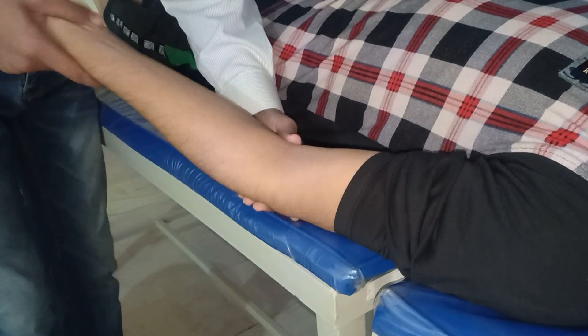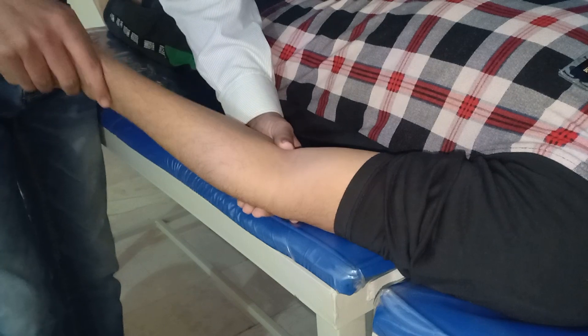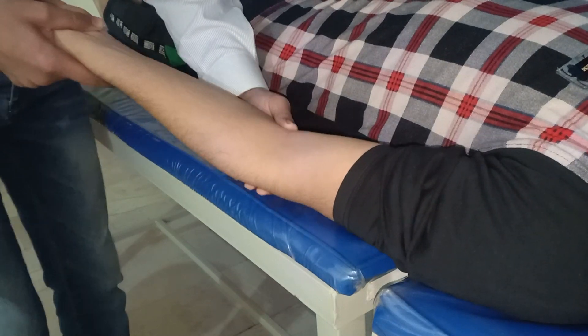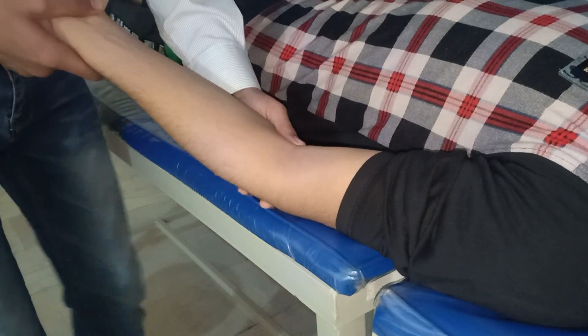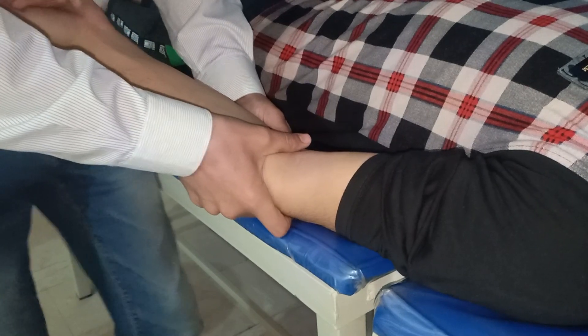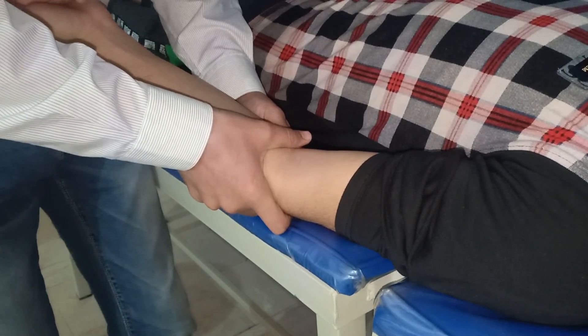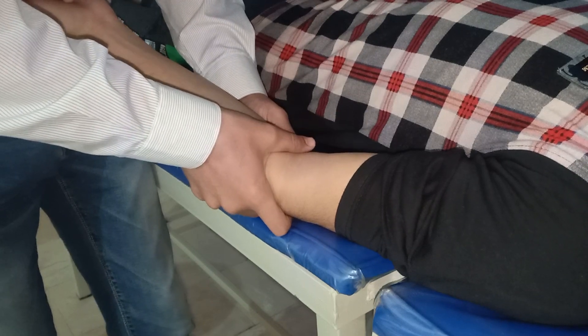You will feel a bony landmark moving round and round over the ulnar — this is the head of radius. Make a grip over it. Then use another thumb to reinforce, and then just gently glide it posteriorly.